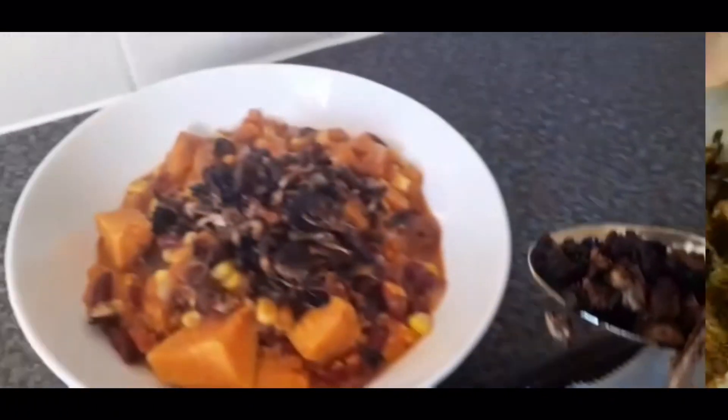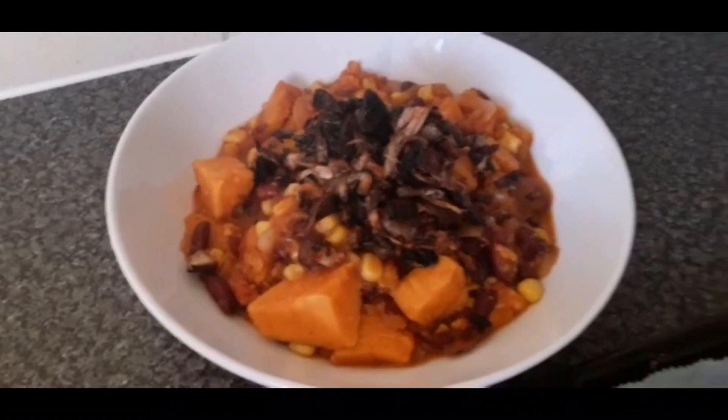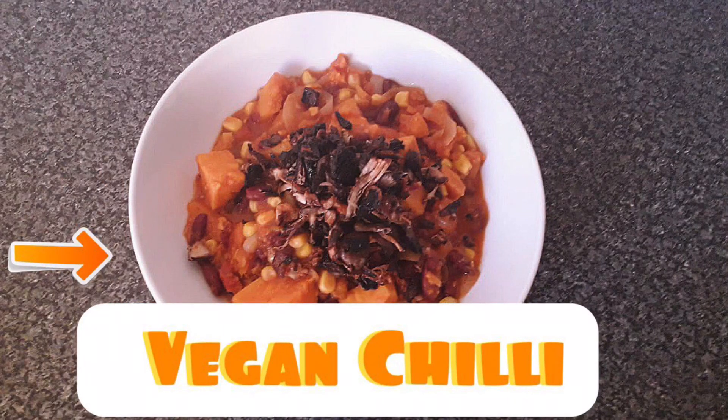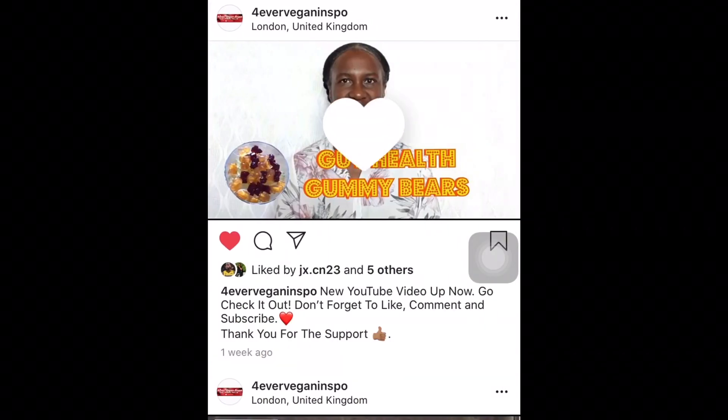Now that our vegan chili is complete, we're going to plate it up. Doesn't it look delicious? We're then going to add those pulled mushrooms to the top, which gives that spicy and sweetness — and this is just absolutely delicious. Thank you for watching Forever Vegan Inspo. Don't forget to like, comment and subscribe, and see you again for another video next Thursday. Don't forget to follow Forever Vegan Inspo on Instagram.